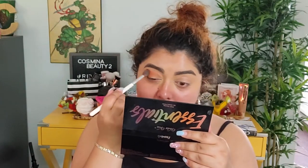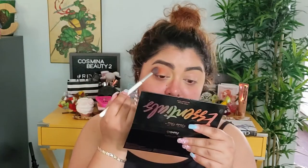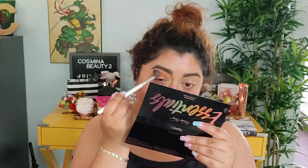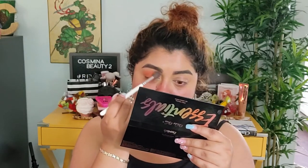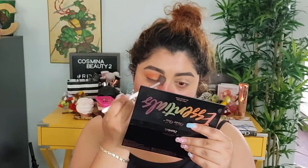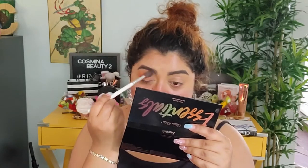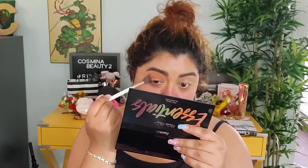We're gonna blend this with a big fluffy brush — mine is from Morphe x Jaclyn Hill, this is GH30. It's very easy to blend. We can go close to the brow but not all the way, because I want to put something that illuminates that area a little bit more. We're gonna add this all over and just blend really nicely. It's not hard to blend. Then I'm gonna take Sand.